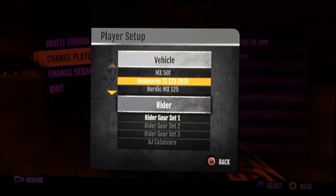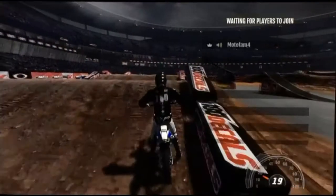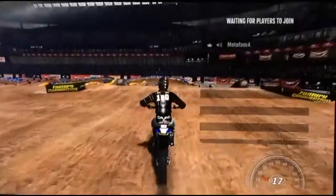Alright guys, so right now I'm doing a video of me hitting the quad on with my Husqvarna TC125 2015. I selected it back. That's the bike on. Let me fill my marker.